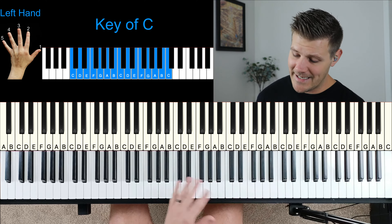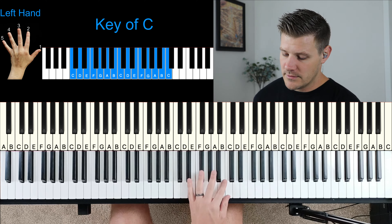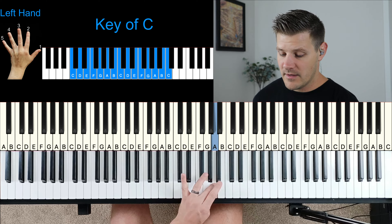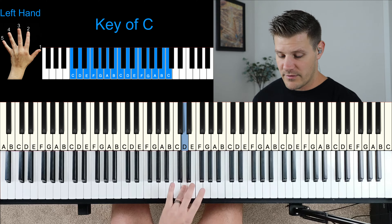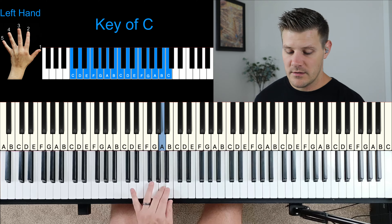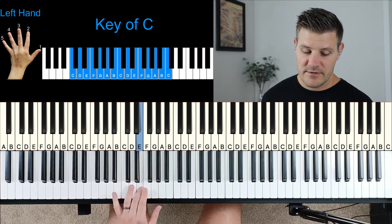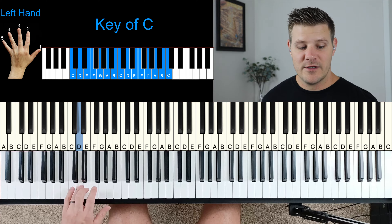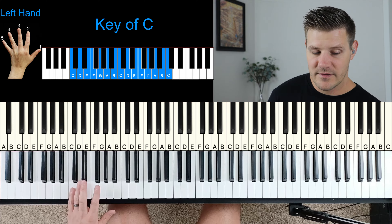If you're working your way down with the left hand, you start with finger one and go one, two, three, then bring your thumb underneath: one, two, three, four, bring your thumb under again: one, two, three, one, two, three, four. Then you use your pinky — finger five — when you end.